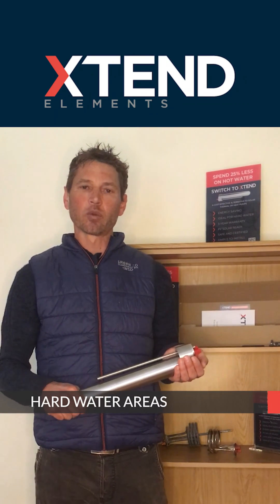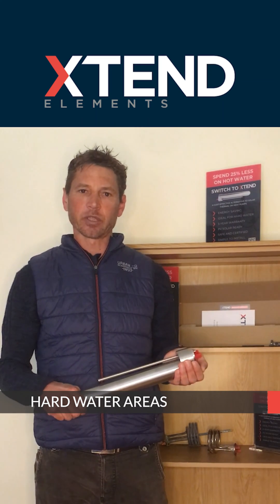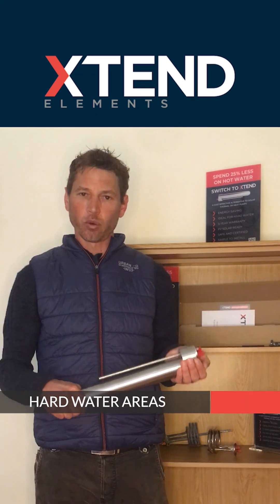In this video we look at hard water areas in particular and how Extend Elements can help with those difficult sites where elements are being changed all the time and the customers are not happy.